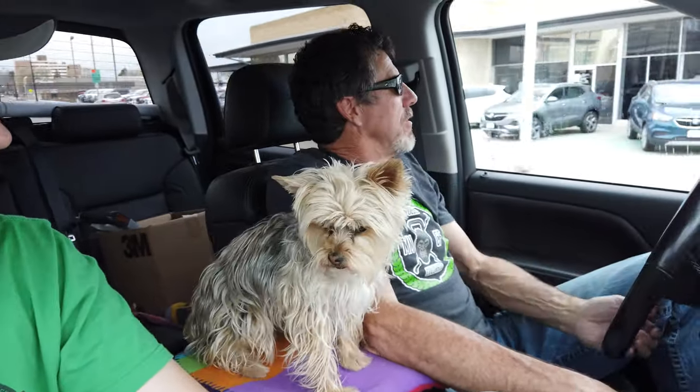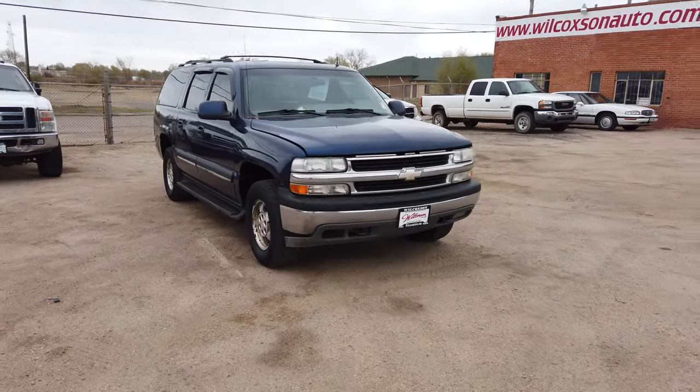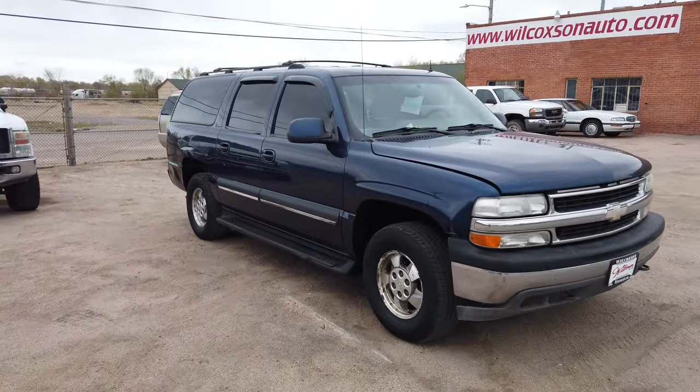We're pulling up now. You already came down and looked at it a little bit. You had to make an appointment with all the quarantine stuff going on to go in and make a deal, so it's not like a normal car purchase — it's a little different. And then with this thing being a tow-away deal, we're going to try to get it here and show you guys — there it is, a little Suburban.